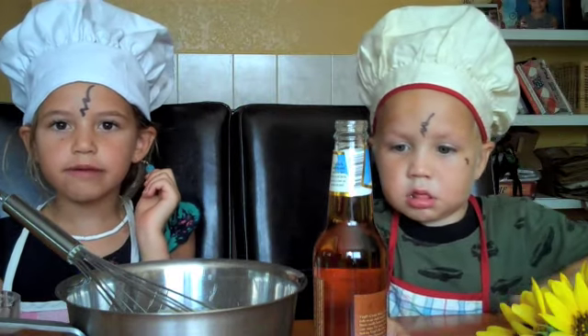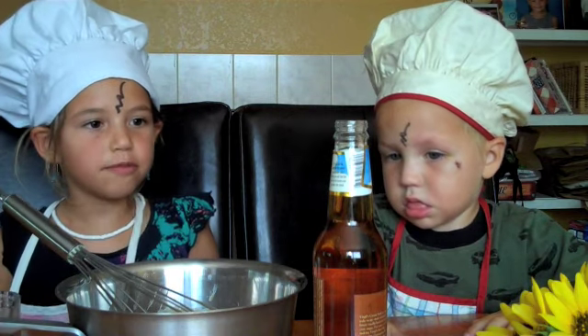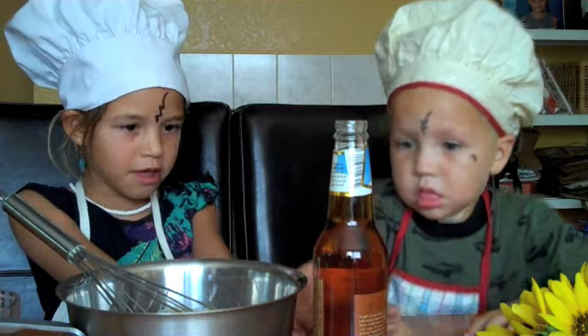All you need is cream soda and butterscotch sauce and butter. And you pour all of them into the bowl. Pour this.